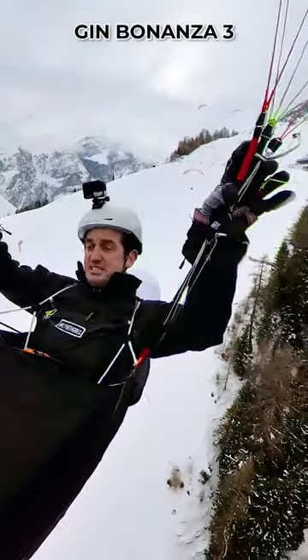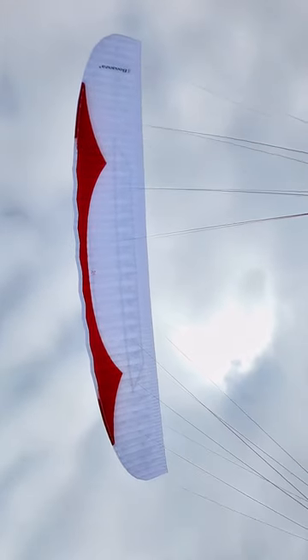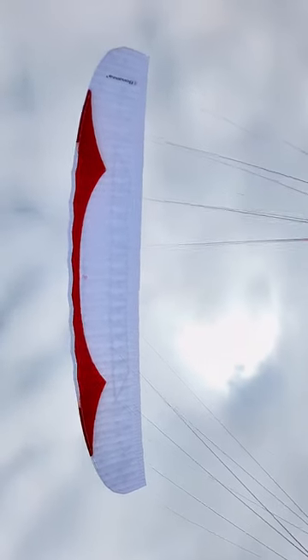Ginger Lanza 3. Look at that leading edge — it's all wavy. It looks weird.